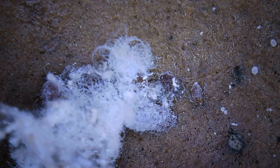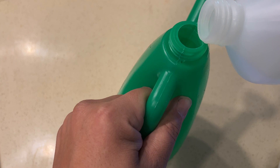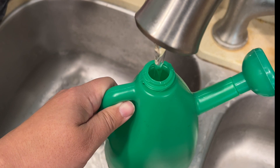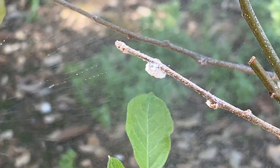I was able to get rid of all the mealybugs with a simple spray of alcohol and soap. This mixture included 10 parts water, 2 parts 70% rubbing alcohol, and 1 part dishwashing soap. Shake it up, give all the infected areas a good spray, and do this every couple of days until everything disappears.